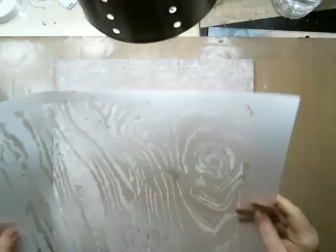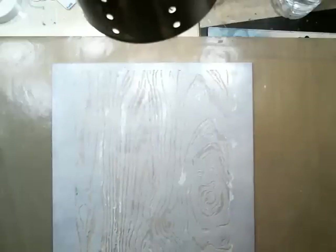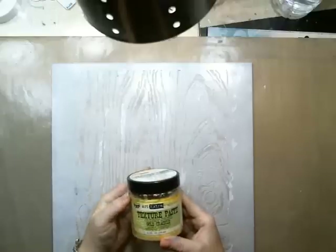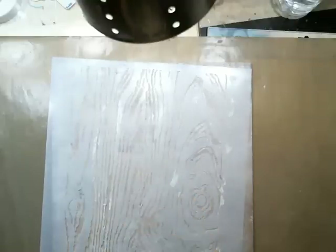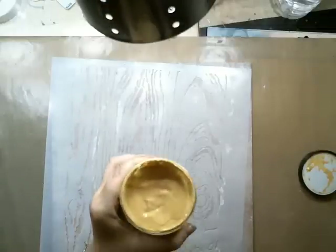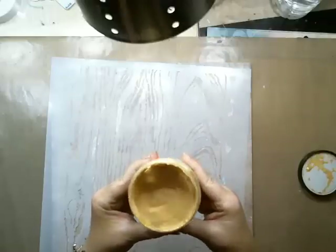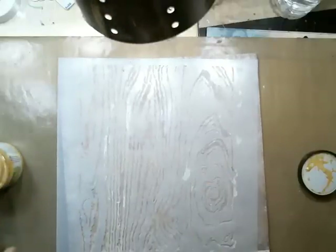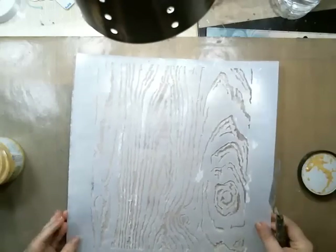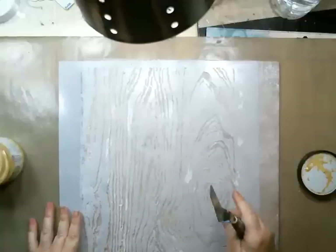I used this stencil — it's from Crafter's Workshop, I believe it's called Wood Green. I used the new texture paste, gold crackle from Prima, and I just created a pattern on the background. This is basically what's going to take the longest. The paste looks very creamy, unlike Wendy Becky's which is more matte — this one is a little more shiny, but it does dry matte and crackle, which is really nice.